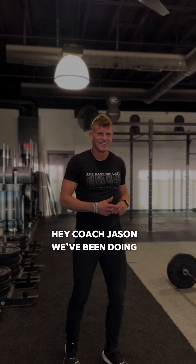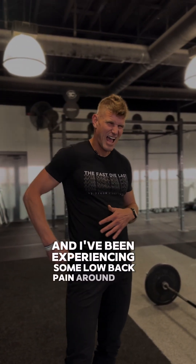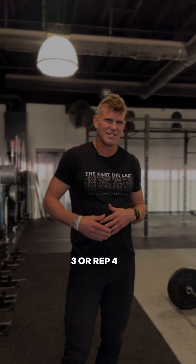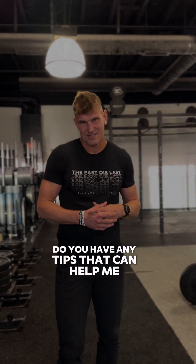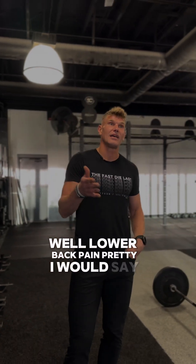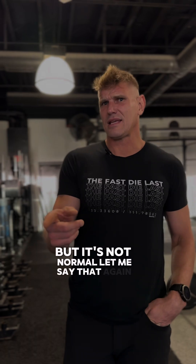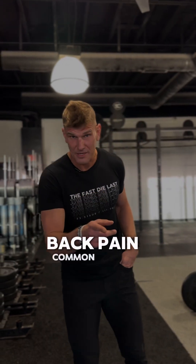Hey Coach Jason, we've been doing a lot of deadlifts recently and I've been experiencing some low back pain around rep 3 or rep 4. Do you have any tips that can help me? Well, lower back pain is pretty common with the deadlift, but it's not normal. Let me say that again: back pain — common, but not normal for your deadlift.